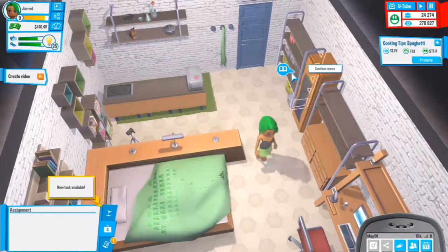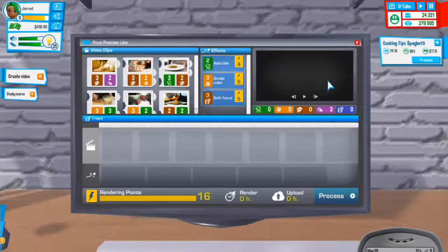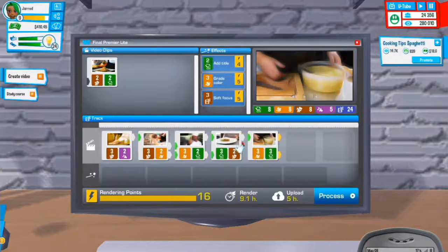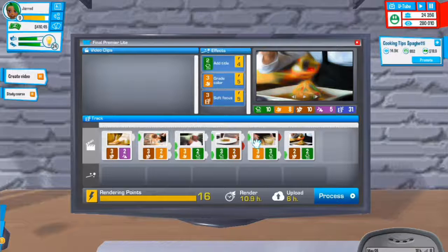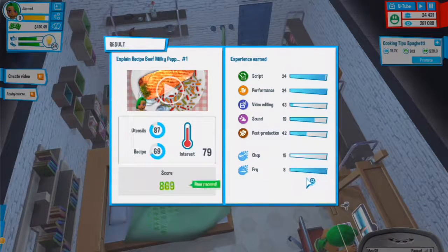We have 410 dollars - not too bad. We'll continue the course as well. This is actually quite a nice video. There are two reds but we can't really help that. At least it ends quite nicely. 869 score, new levels except for sound.